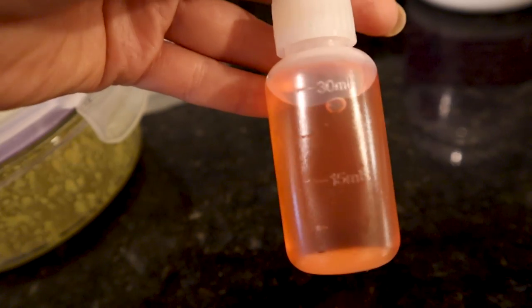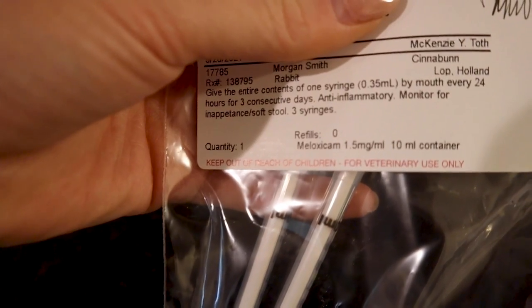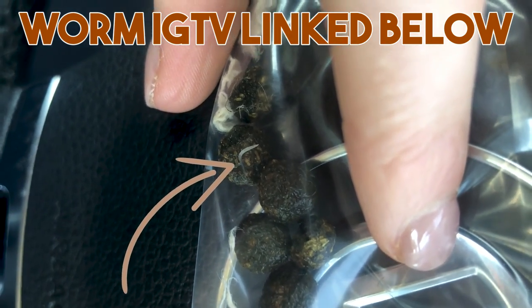One last thing to note — I have some medications I've been given from the doctor anytime Cinnabun's been sick. I have a gut stimulant, a pain reliever, and one that's used to treat worms from back when Cinnabun had worms. I like to keep these on hand in case I notice something similar happening again — I can call my vet, let them know what I have, and hopefully reuse that medication. But with any medication, do not use it unless you talk to your vet first.